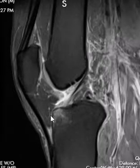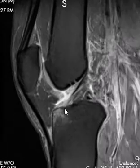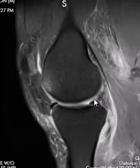Over here in the front of the tibia we see a little bone bruise. This is the anterior cruciate ligament — it attaches right here — and right in front we have a little contusion of the tibia. Over here we see the posterior cruciate ligament looking pretty good.